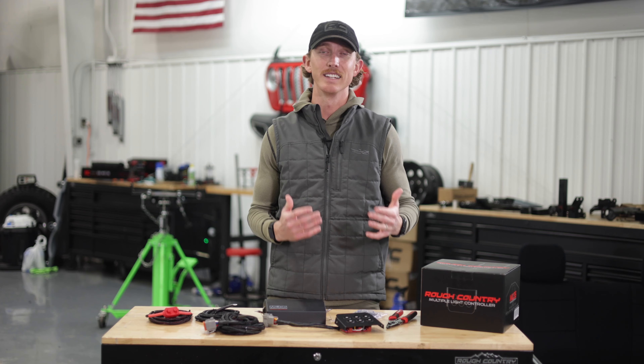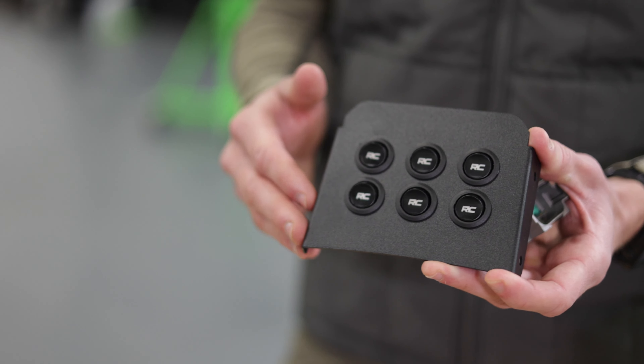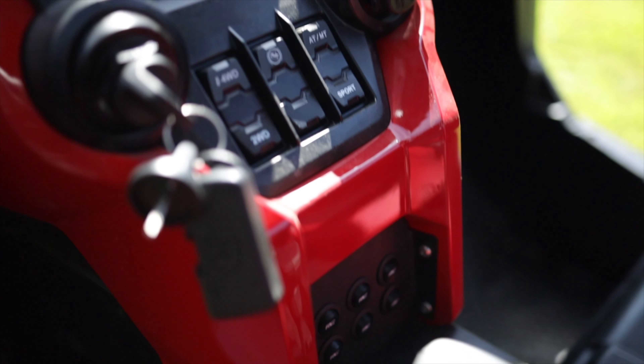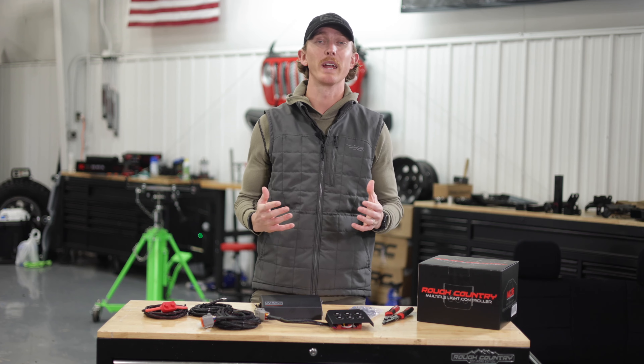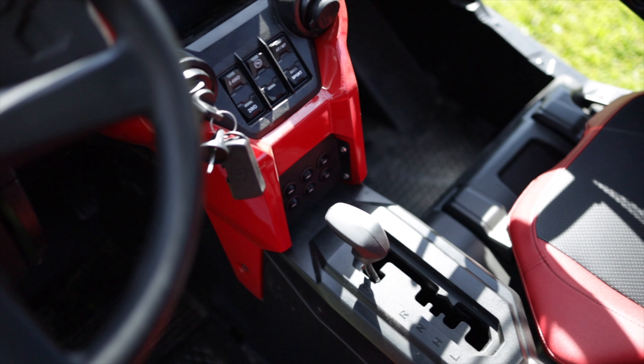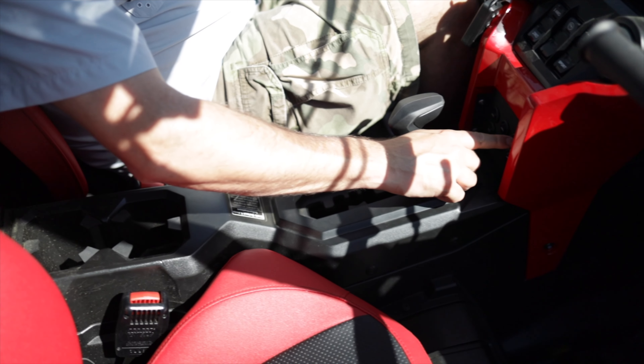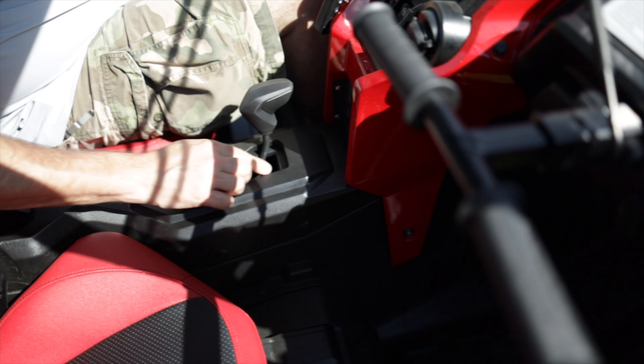All necessary hardware is included, and it adds to that a 6-switch panel that integrates directly into the Honda Talon dash. This switch panel is fabricated steel and powder-coated to ensure durability and longevity. It also has mechanical switches with a subtle click, so you know it's on or off.